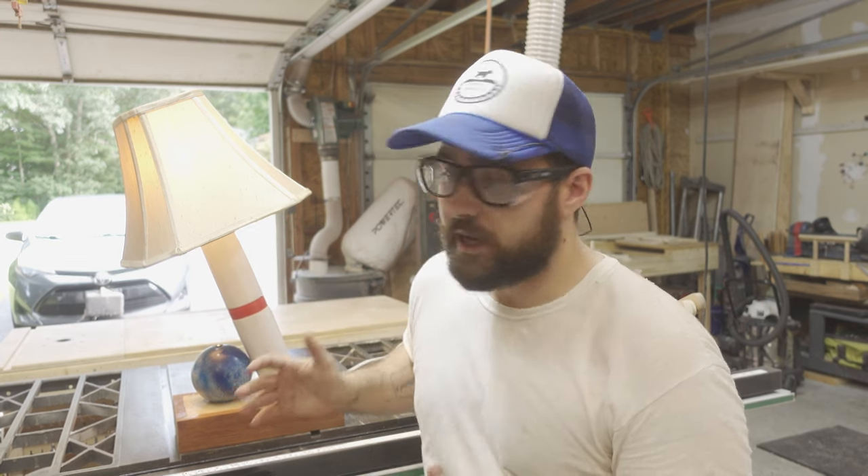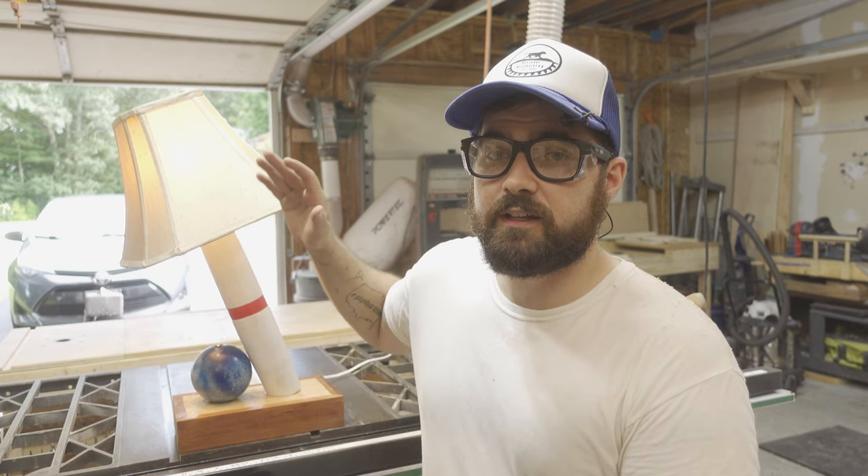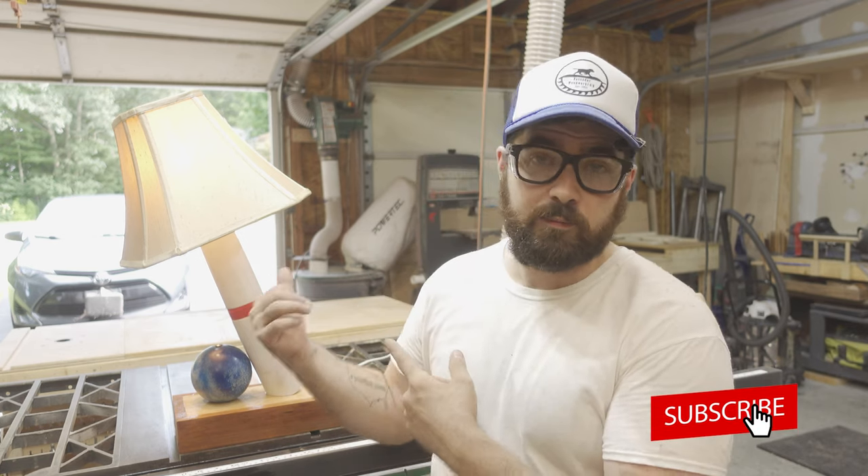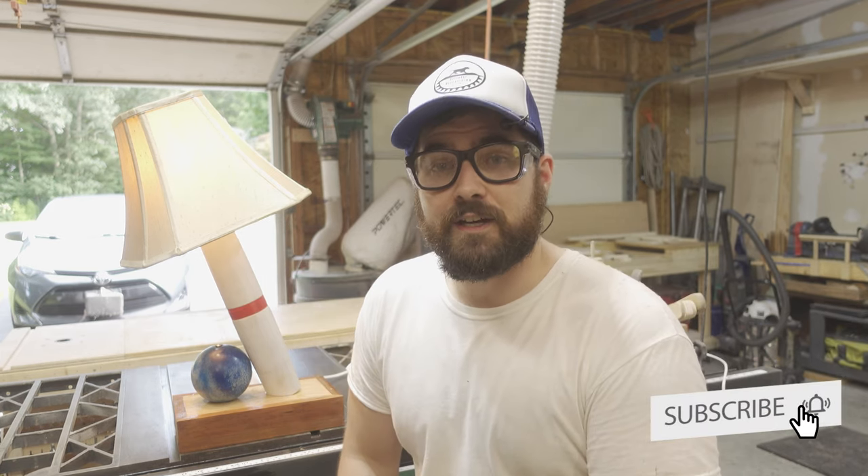I like how much character this thing has. I like that the lamp shade is tilted with the bowling pin. Thank you for watching. Make sure you like, comment, and subscribe to keep up to date with new projects as they are released, even the candle pin bowling ones. And until next time, thank you.